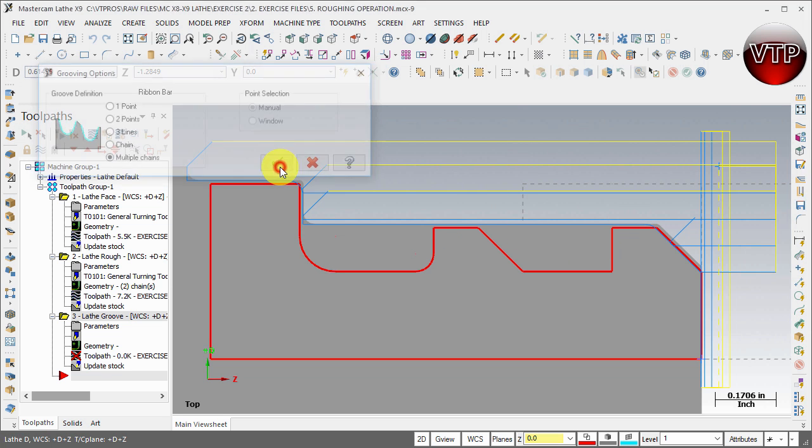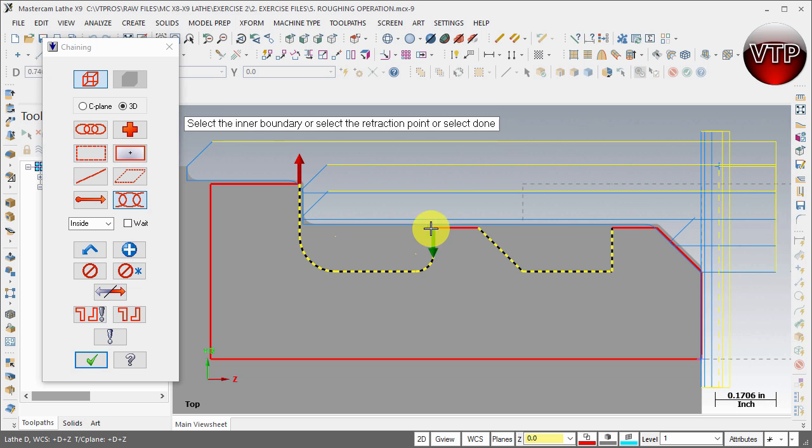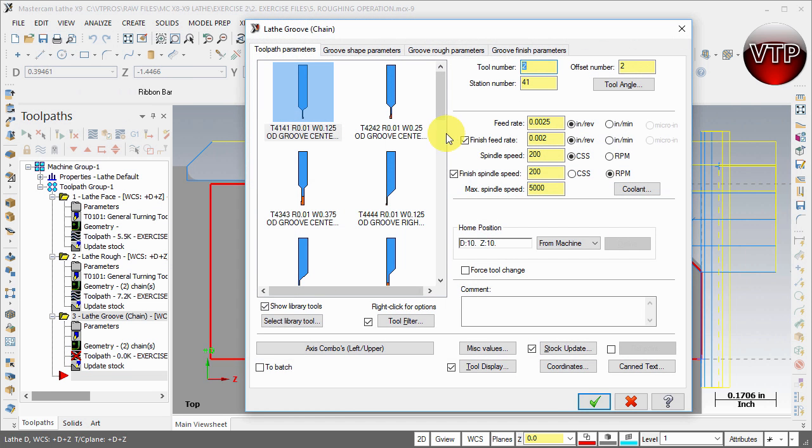Go ahead and select Multi Chains and click OK. Now select the beginning of this line and the beginning of this line — that starts it here and ends it here. Make sure your green arrow starts here and the red arrow ends here. Then for the second chain, start here and end here. Click on the beginning edge of the line, not toward the end, otherwise the toolpath will be reversed. So we've selected two chains — that's what we call multi-chain — and Mastercam will machine two pockets at the same time.